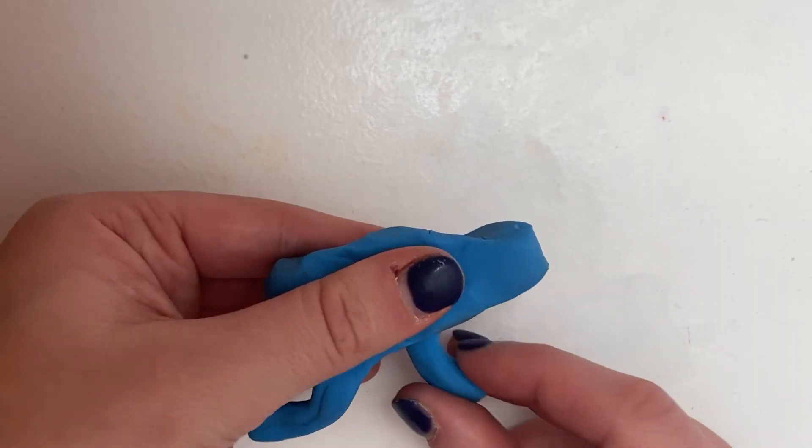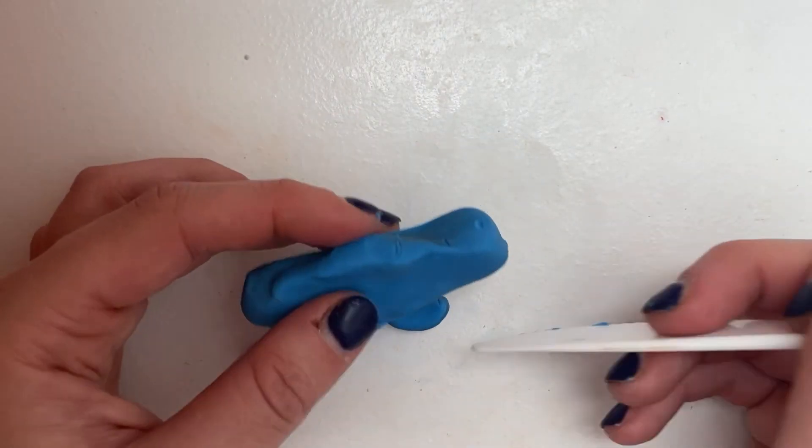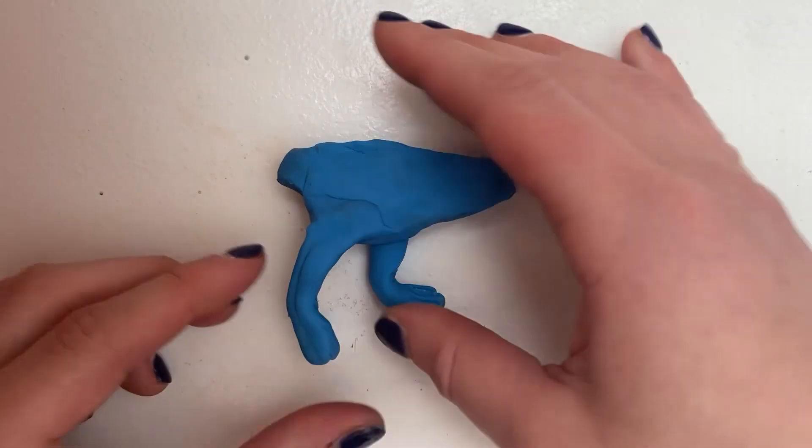For the legs, take two pieces of clay and roll them out. Curve the ends of the clay in the same direction. You can scratch three marks on them for claws. Attach the non-curved sides to the bottom of the dinosaur.